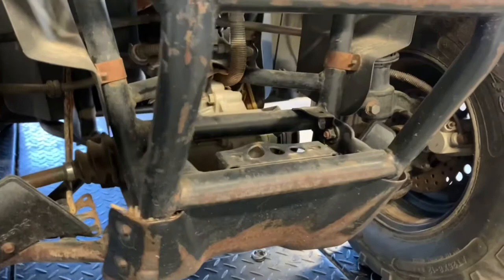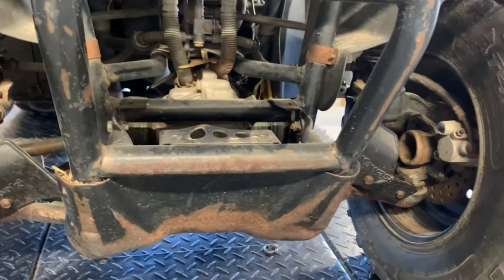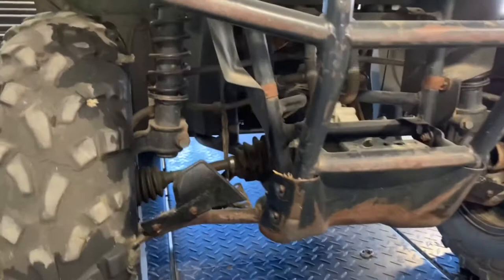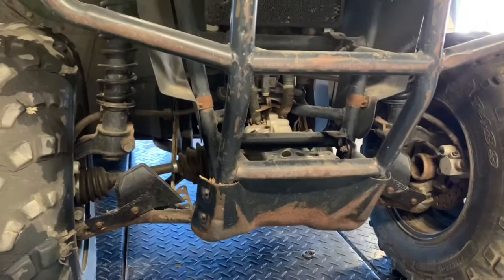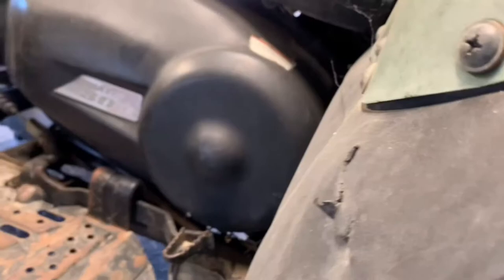We've got disc brakes on the front — a caliper and disc on either side. Inspect those, especially on an older machine, because your brake pads could be getting low. You don't want metal to metal on those discs — you'll destroy the discs and calipers. You've also got shocks right here on either side. These are not adjustable shocks on this four-wheeler, unlike some models that have adjustment points. You can get aftermarket shocks if you need to beef them up.